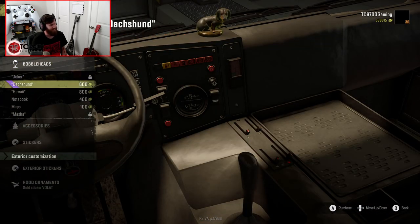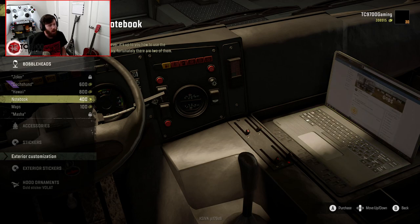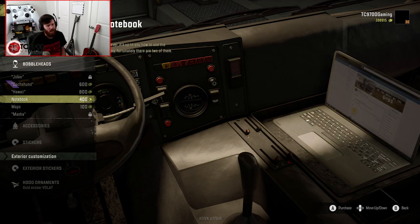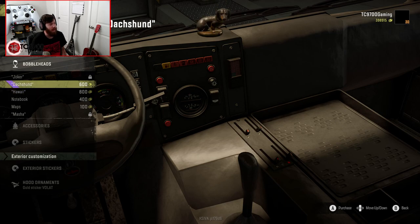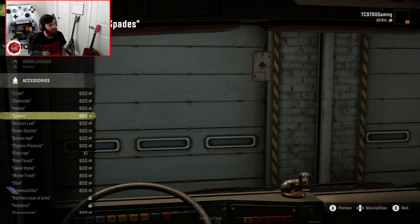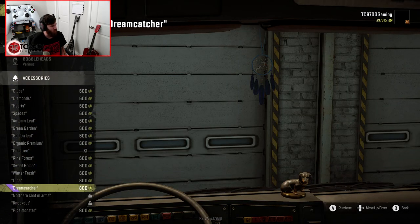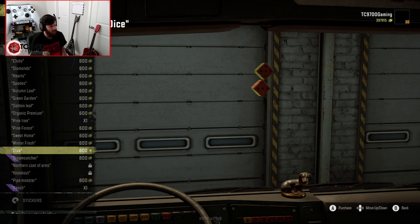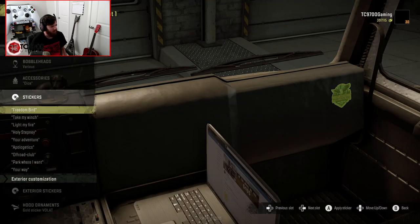You can also — whoa, whoa, that's cool! Dude, you could put a freaking laptop on the interior. That's so cool. Or maps. Oh my god, I love that. I'm going to throw beans on the dash and the laptop. Oh my god, you can do beans and the laptop! Then I'm going to do dice, and then stickers — Freedom bird, Take mu inch, Park where I want, No road no problem.